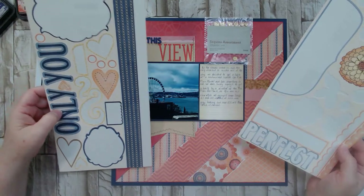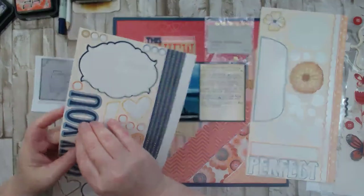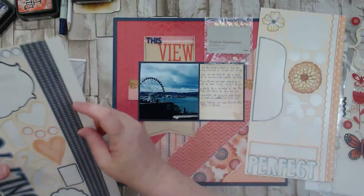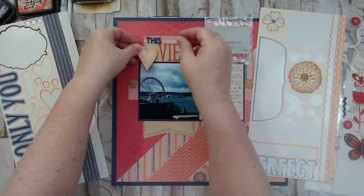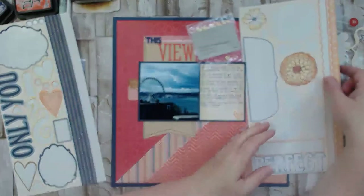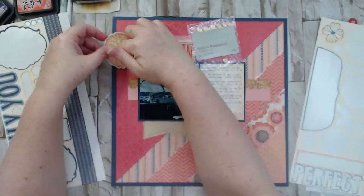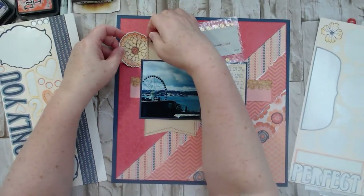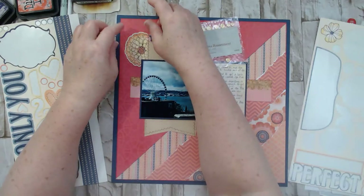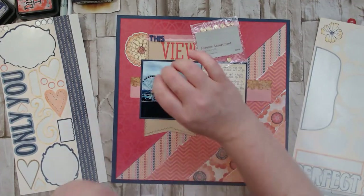I don't want the strips, but the hearts — yeah, I think this little heart would be cute on here, and this one might be fun popped up. This flower will be cool in behind here. I'm just using fun foam from kids' crafts — the back of the sticker is already adhesive, so one side of the foam is sticky, and the sticker has adhesive on the other, so I don't need to add any extra adhesive.